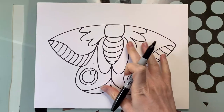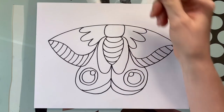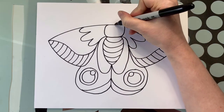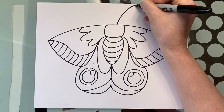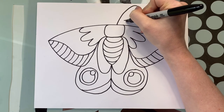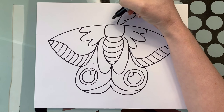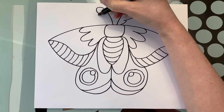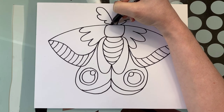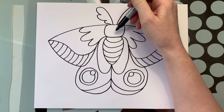This type of moth has very fluffy big antenna. We're going to come up in here towards the middle, go up and out, and create one, two, three bumps as we come back in. So we're going to go out, come back in: one, two, three — just like this.